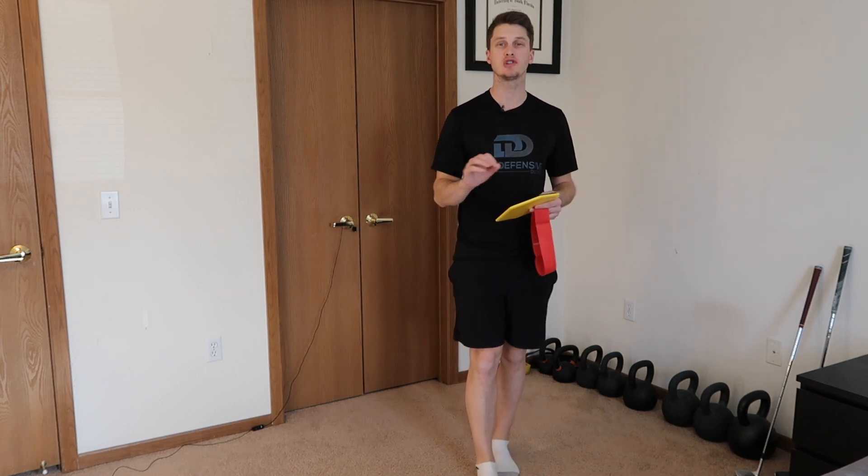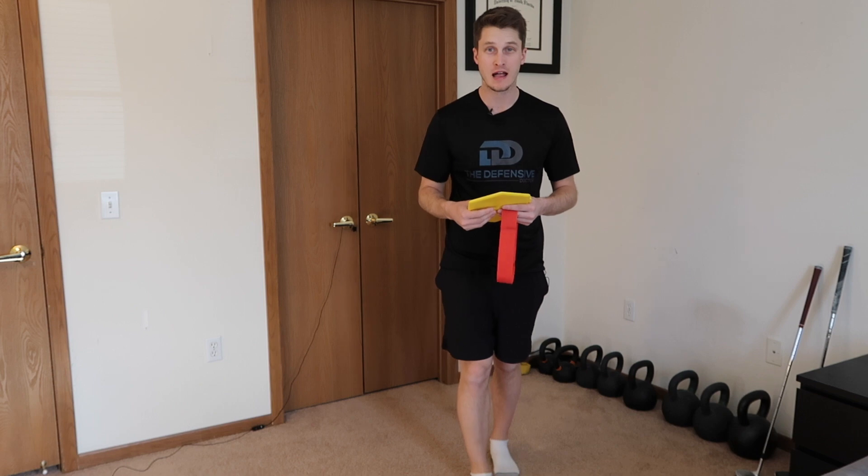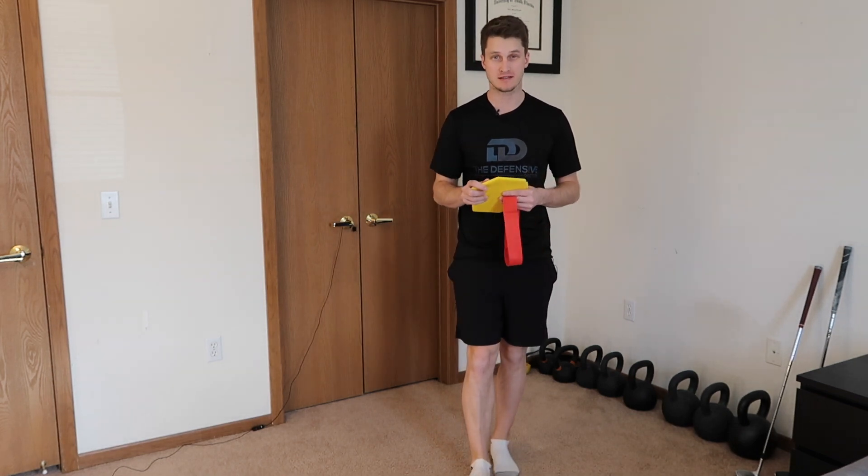Hey everybody, it is Jeff Douglas, Doctor of Physical Therapy, Certified Athletic Trainer, and owner of The Defensive Doctor, helping you fight off chronic diseases and live a pain-free life.